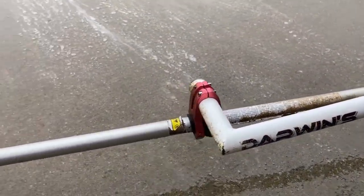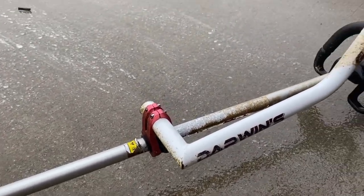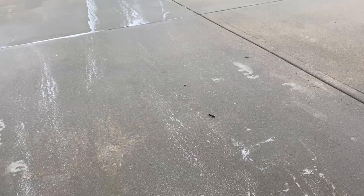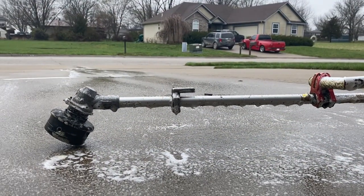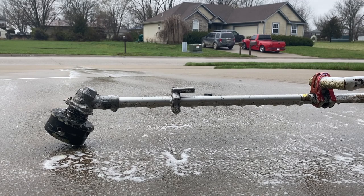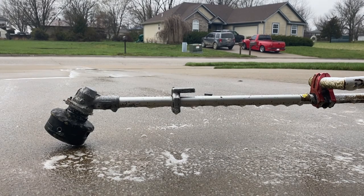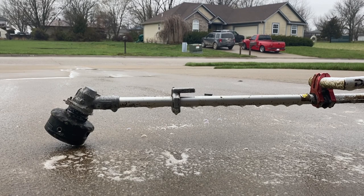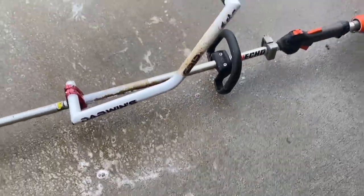Well, where we sprayed at, it's pretty clean. So I'm going to spray it again here. I'm going to spray it all over and let it sit. We've got it sprayed down. It's been three and a half minutes. Let's rinse.